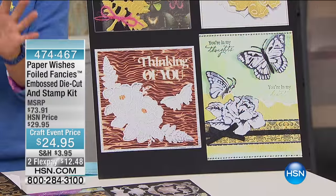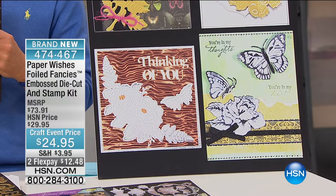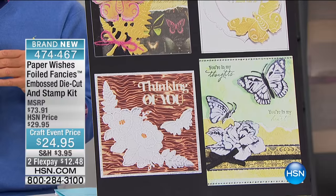This is called Paper Wishes. They're foiled, pre-cut, pre-die-cut, beautiful embellishments for your cards, for your scrapbooks. This is item number 474467.